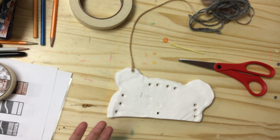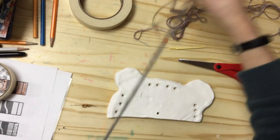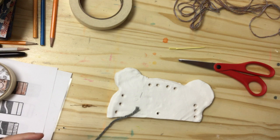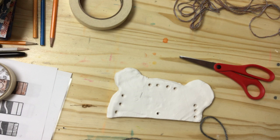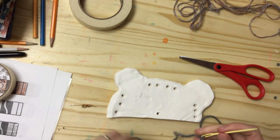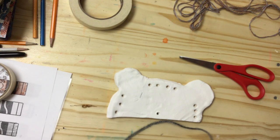The first thing we're going to do is create the warp threads. Warp threads are usually the ones that go up and down — these are the ones that we are weaving in and between. A great way to remember: weft goes from left to right, warp goes up and down. If you pull warp too tight it will actually change your loom, especially if you're working with a cardboard or paper loom.